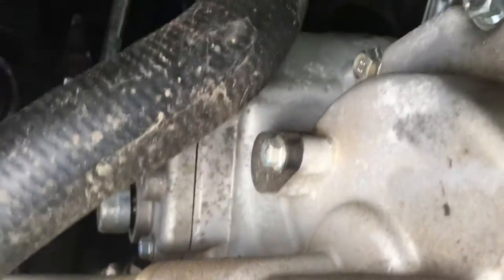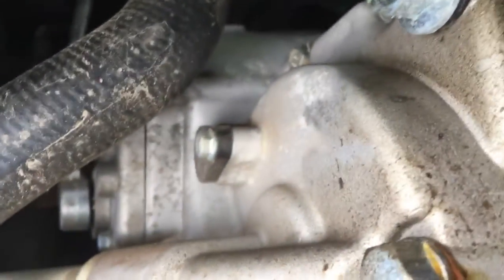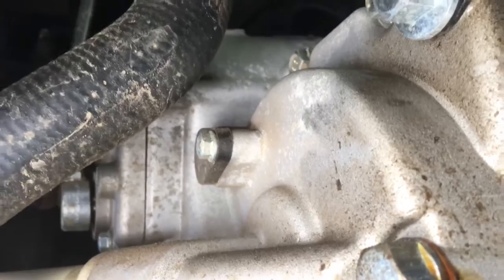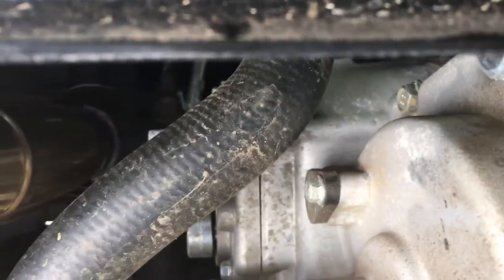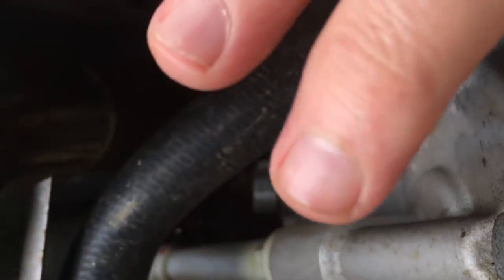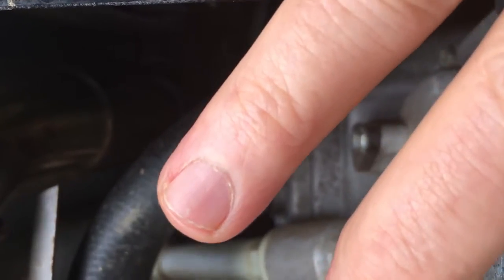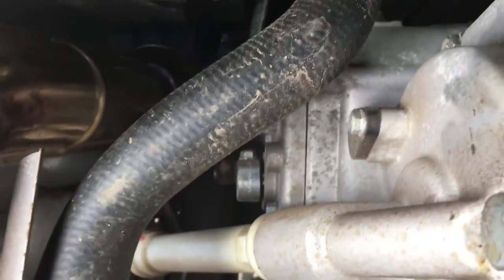I think I see it — right there. Looking at it, it almost looks like it's been dripping for some reason, so it's probably a good thing I'm looking at it right now. You can see where my fingers are — that's crank fluid coming out of there, which means that bolt or the washer is not very well set. We'll check that out as well.